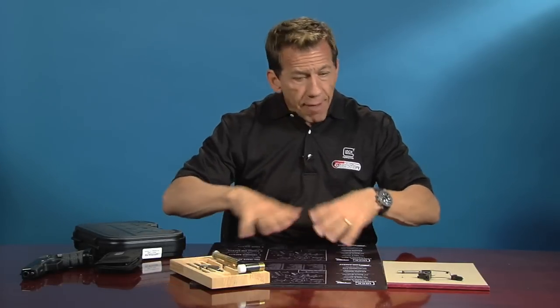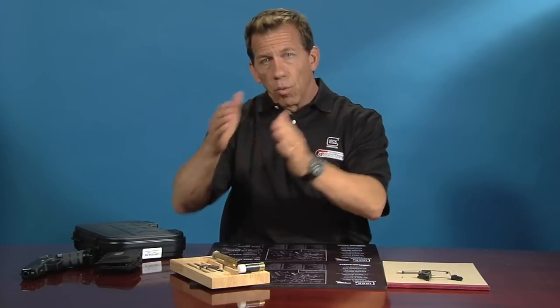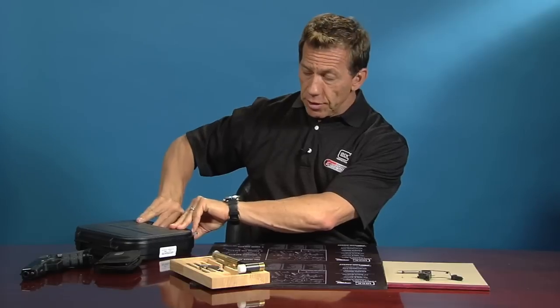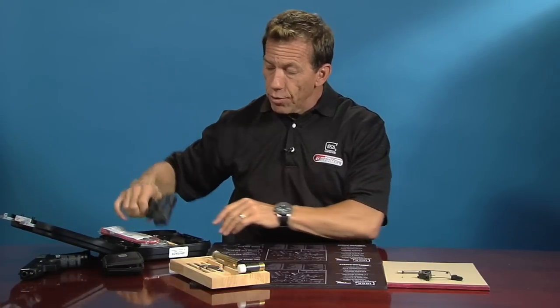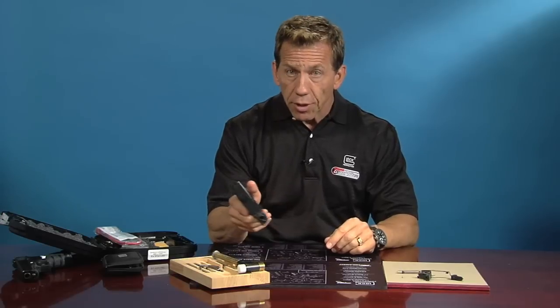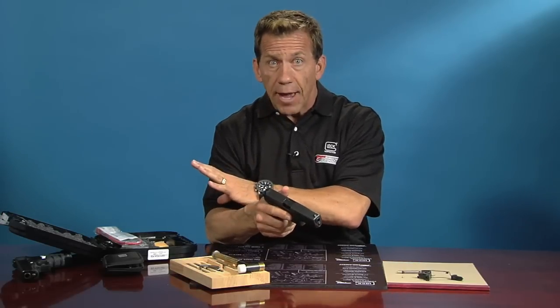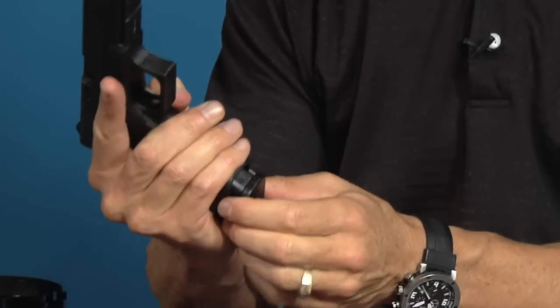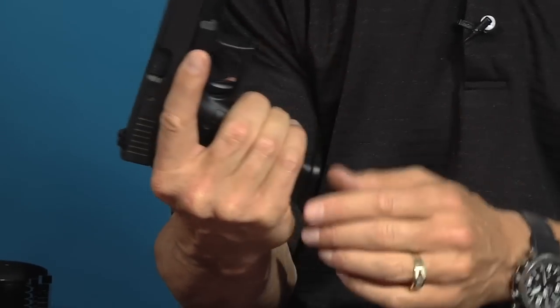There's no live ammunition in this room, and there's never live ammunition close to the reset trigger gun when it's installed. I don't ever want to confuse the reset trigger with the live gun or ever introduce live ammunition into the reset trigger. I'm opening up the brand new Glock 17 box. First thing I want to do is make sure the gun is unloaded — it's brand new from the factory, but all guns are loaded. So I'm going to go ahead and drop the magazine. Keep my finger in a safe direction off of the trigger, up along the slide.